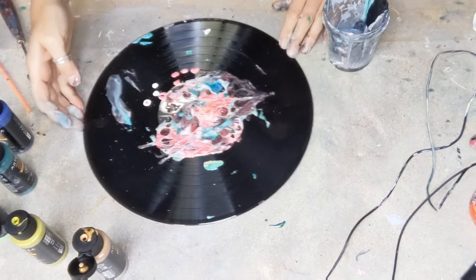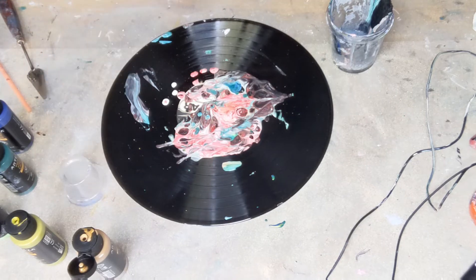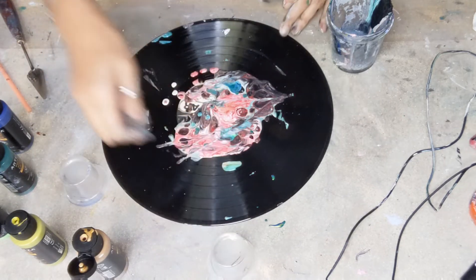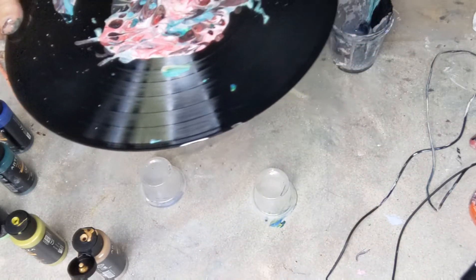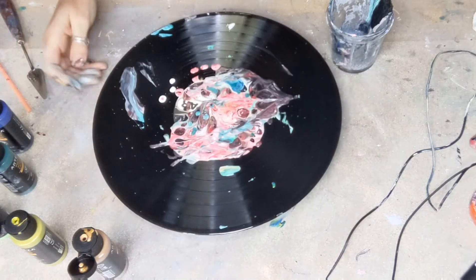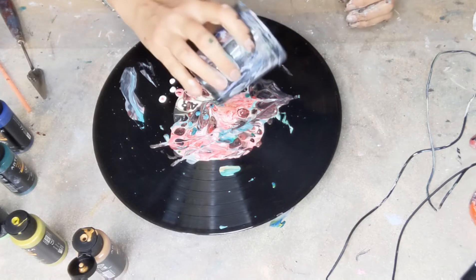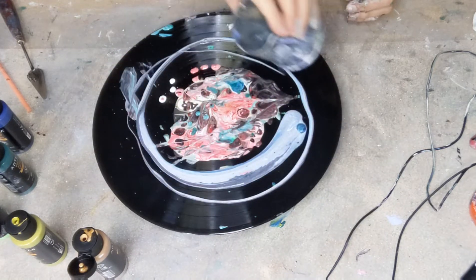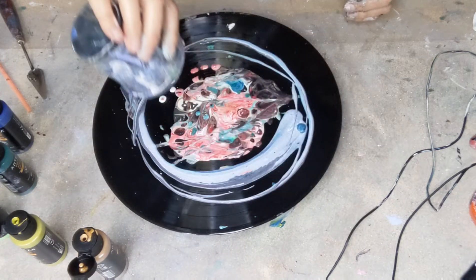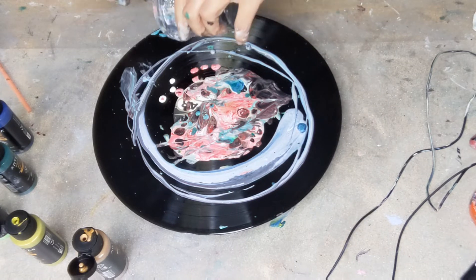Hello again and welcome back to my channel, this is Francis Brown Art. What I have here is an album which has been underneath — I've been doing some pours on blocks and this was what was underneath. This is my kind of use-up pot, so I'm going to use this up, and see what will happen if I kind of bring this all together.